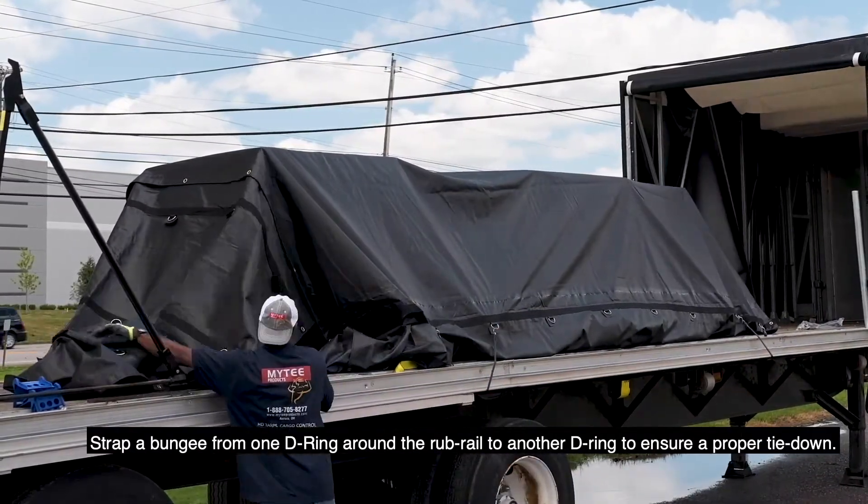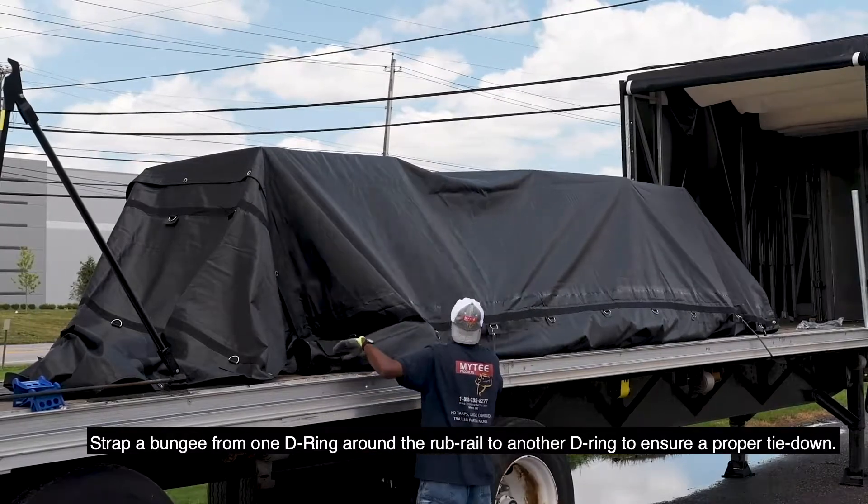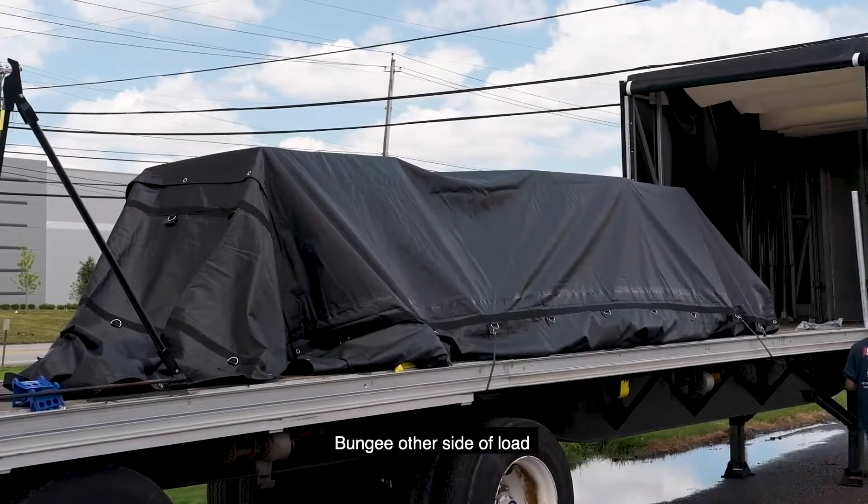Strap a bungee from one D-ring around the rub rail to another D-ring to ensure there's a proper tie-down. Bungee the other side of the load.